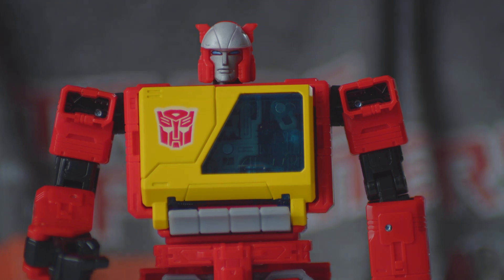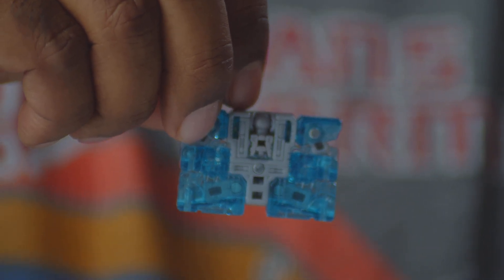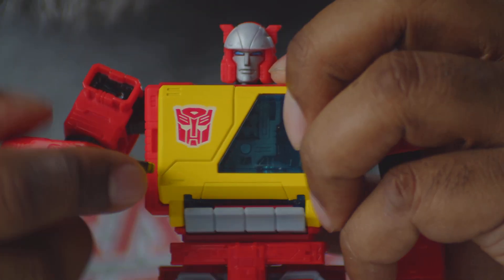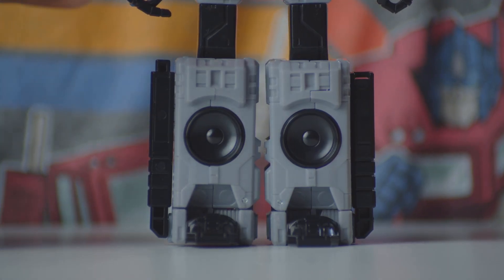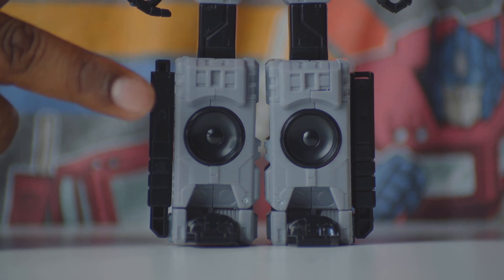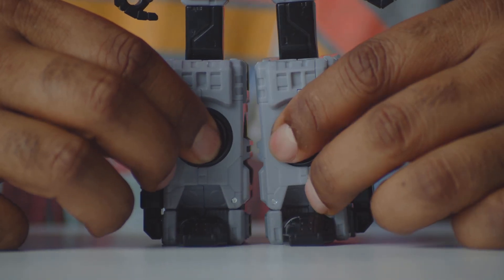They did a great job getting this guy as close as possible to screen accuracy. His face is awesome — he's just cool, like yeah, whatever Decepticons, I'm listening to some tunes and having a good time. You press the little tape button and bam, Eject ejects right out. You can actually detach his hand so he can press the button on the cassette player — that attention to detail is what I love. The legs are cool too: actual speakers on the legs that you can push out and switch around.